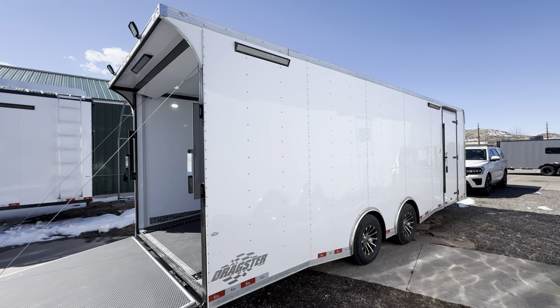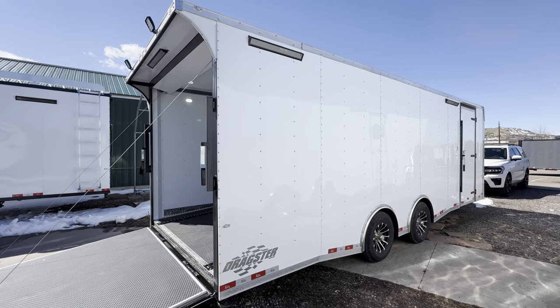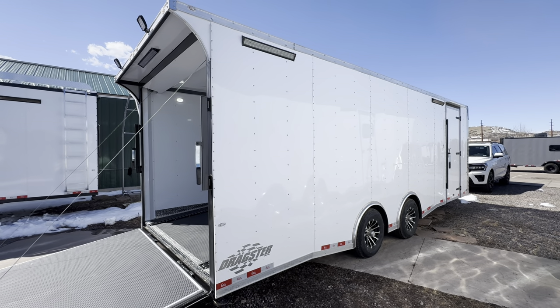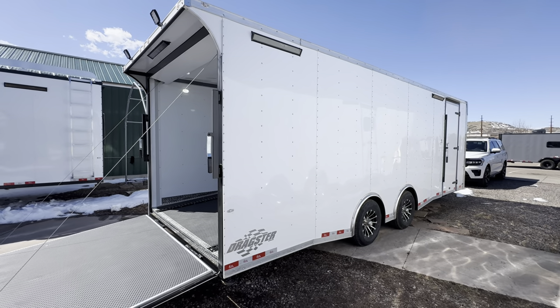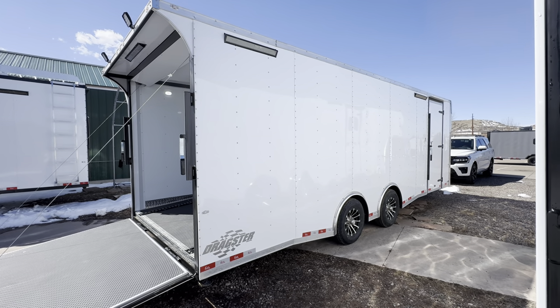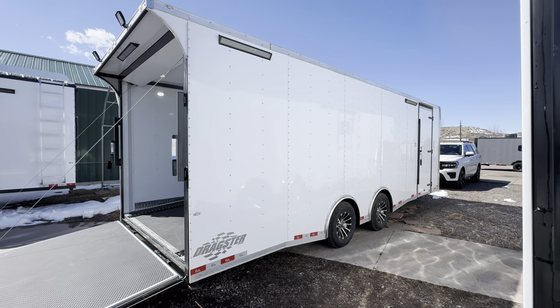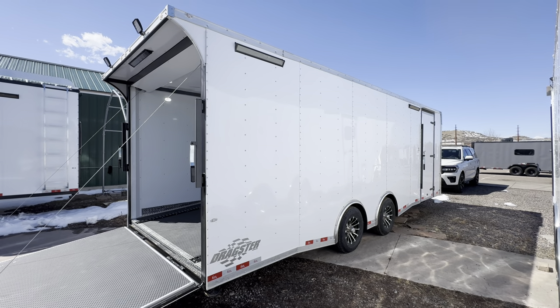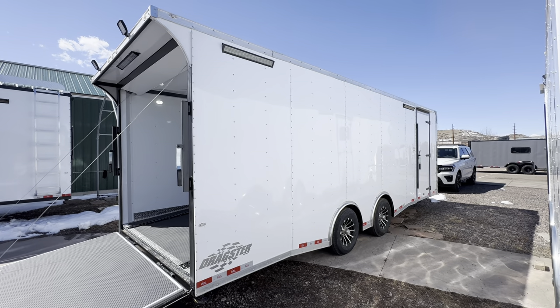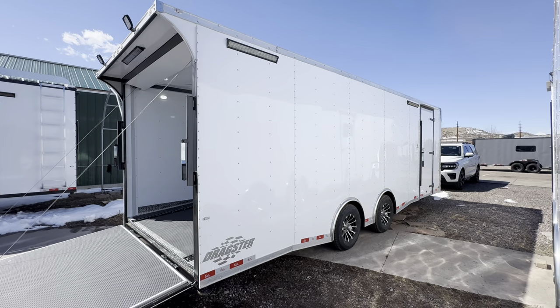Hey guys, it's Colorado Trailers, home of the Colorado off-road trailer and our Colorado cargo trailer. This is an eight and a half by 24 car hauler we have in stock — it's the Dragster model, built by Cargo Craft. It has a three-year factory warranty on it. We've got some good options on this trailer. You can always view us at coloradotrailersinc.com, where we've got shipping options available, videos, and more.